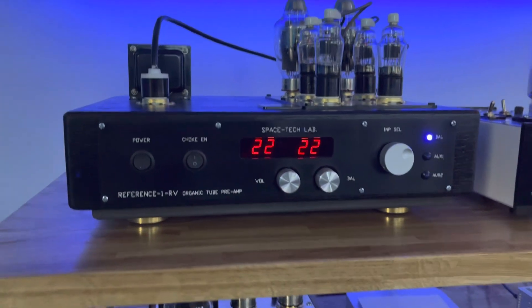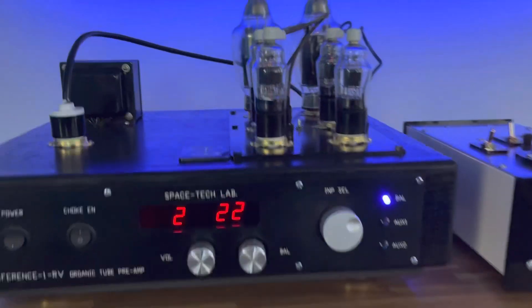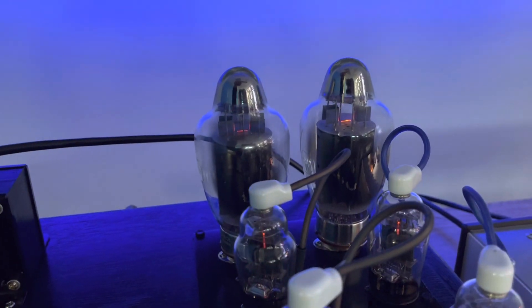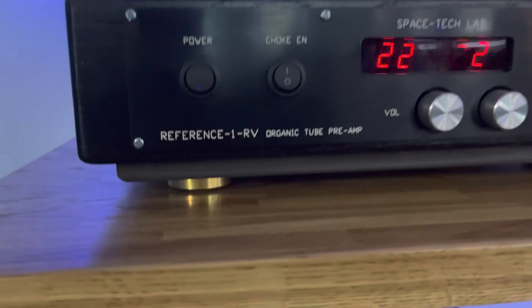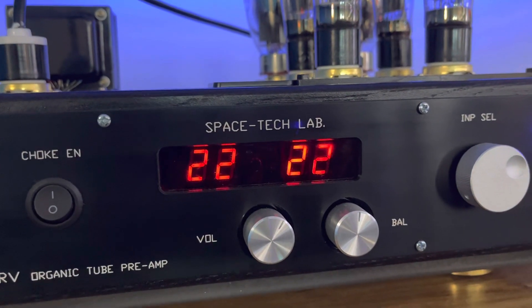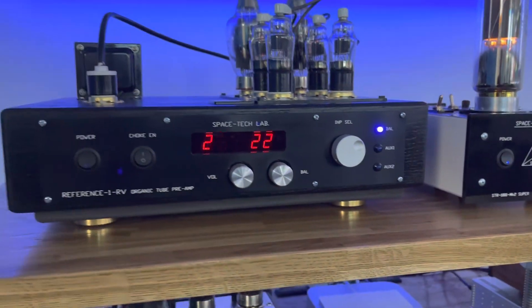This reference preamp was just sensational performance. The back has KT-170s and then these other tubes here. Go to his website — it's called Space Tech Labs. I believe he's based in Canada.